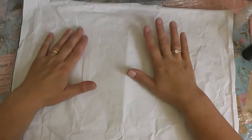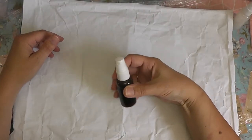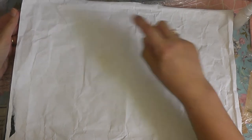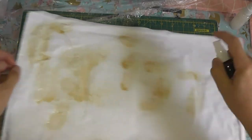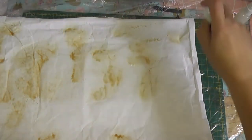The first thing I'll do is the coffee dyeing, which will wet the paper at the same time. I've got a plastic covered down so I don't destroy everything.